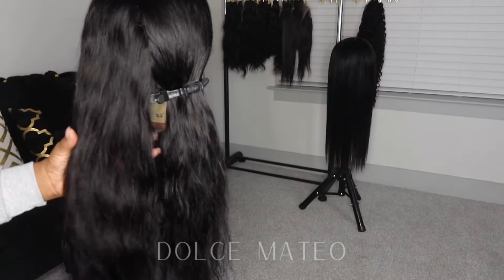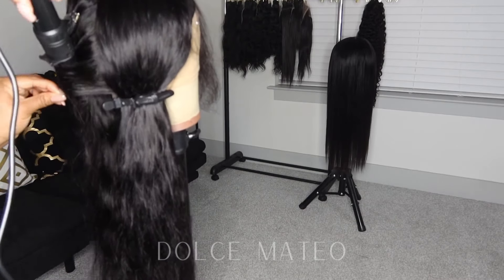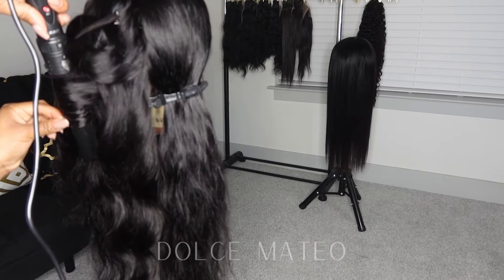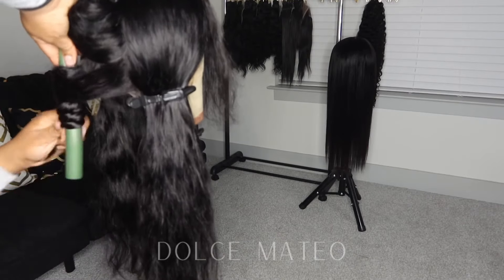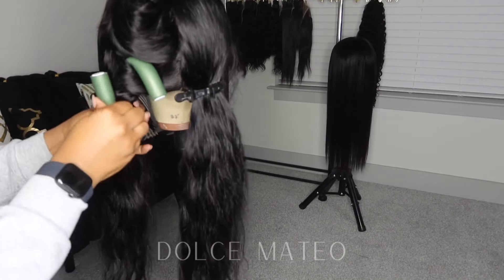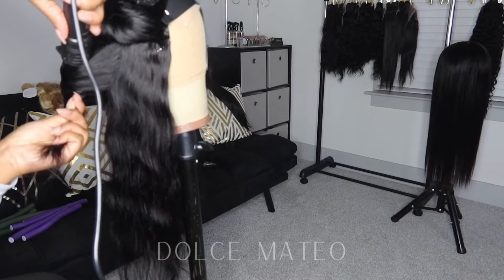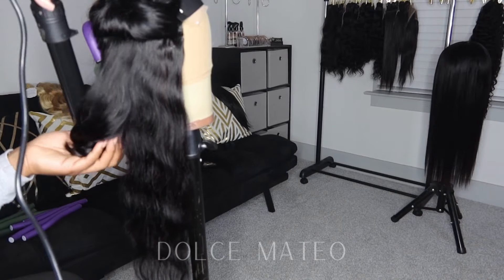Here I'm going to show you how I got those waves. I'm going in with my wand curler — you can find this one on Amazon, I have it linked in my Amazon store. I'm going to use the wand first to curl a few sections of the hair and create a wave pattern, and then I'm going in with a large flexi rod to hold that wave pattern until I'm ready to wear the unit. I'll show you later in the video how I fluff the curls.